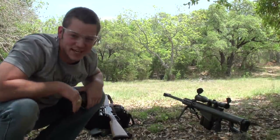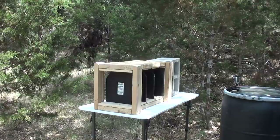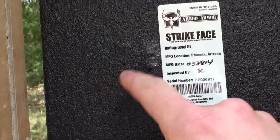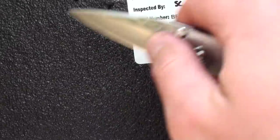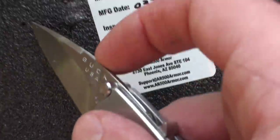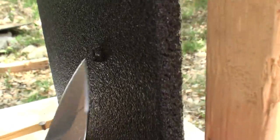Looks like the stand's intact. Let's go check it out. It went in right around here somewhere. This coating does a pretty good job of hiding where that bullet went in. Maybe that's a little hole — not sure — but you can see where it came out. Went straight through.